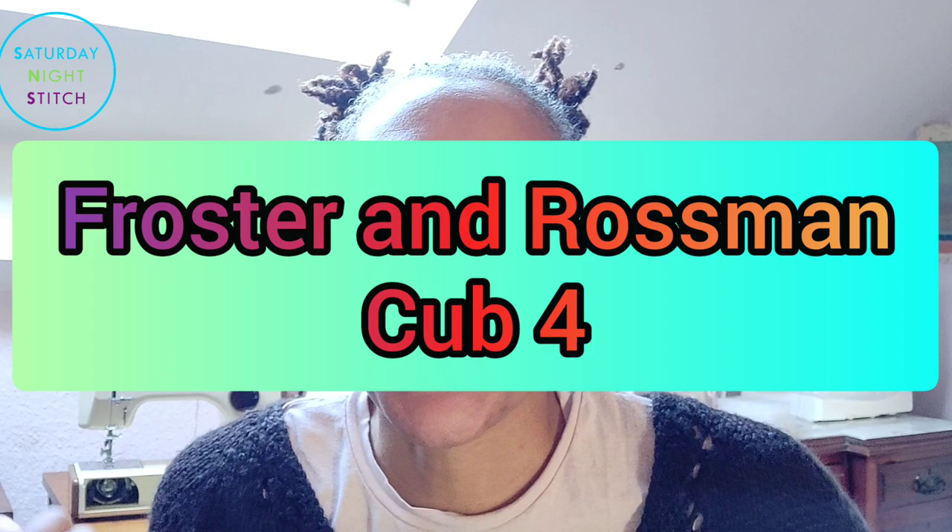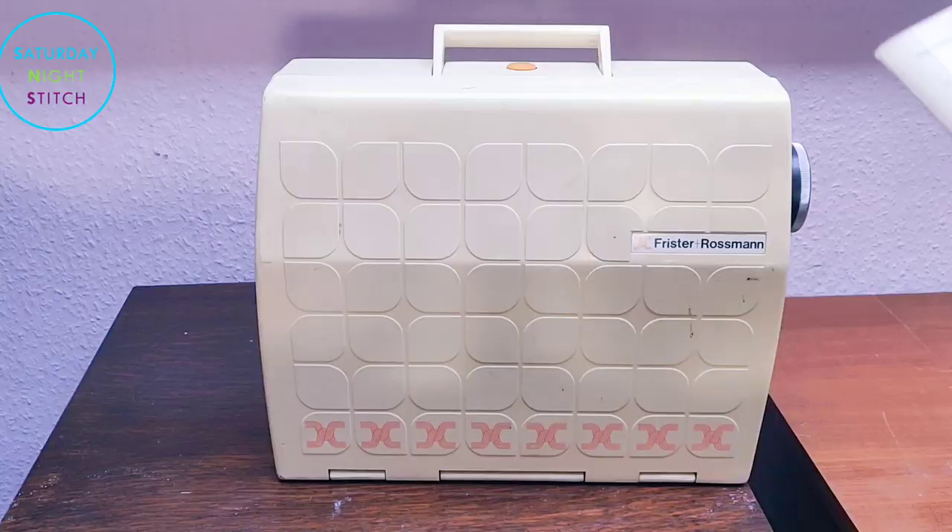Today I'm going to share with you one of my favorite teeny tiny little sewing machines. It's a vintage sewing machine called a Frister and Rossman Cub 4. It's really cute. This weekend I was tinkering around on it — I came up into the sewing cave, didn't really feel like sewing that much, so I decided to do some maintenance work on my vintage machines. I did some on my 201K, my 401G, and then I thought I haven't checked out my Frister and Rossman Cub for quite a while.